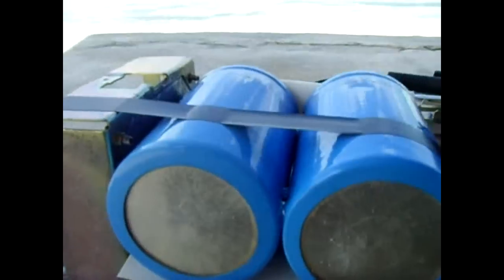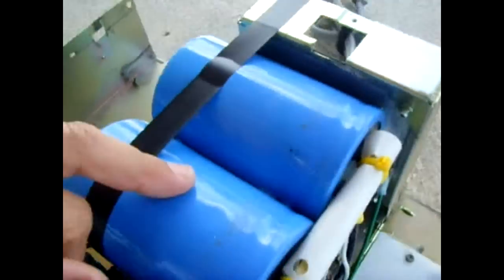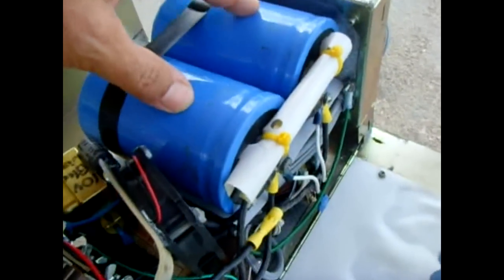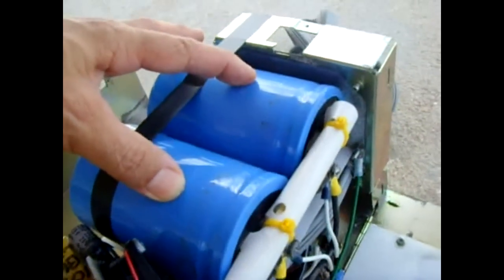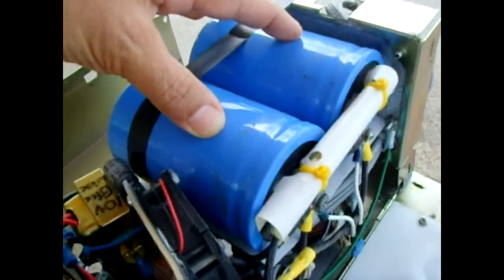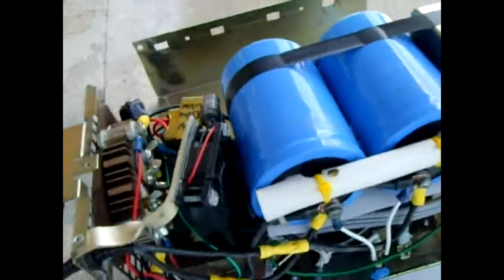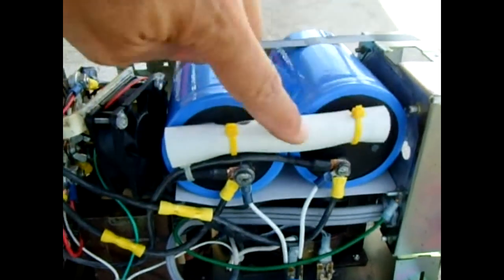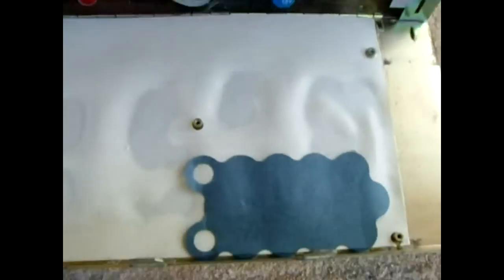There's a non-conductive piece of plastic for the capacitors to sit on. I have two 40 volt, 37,000 µF capacitors, and I connected them in series because I needed higher voltage, so now it's 80 volts and 18,500 µF. Over here you can see an aluminum bus bar joining the negative and positive together.